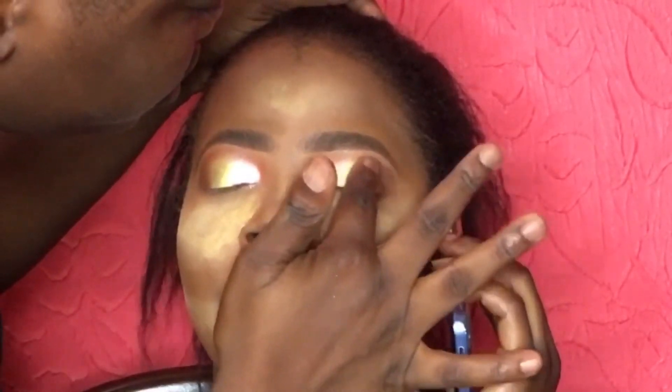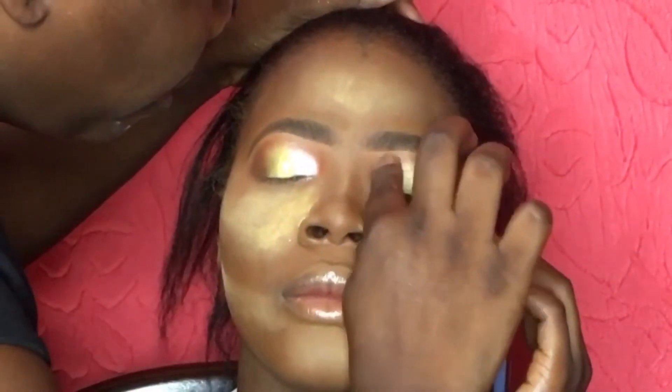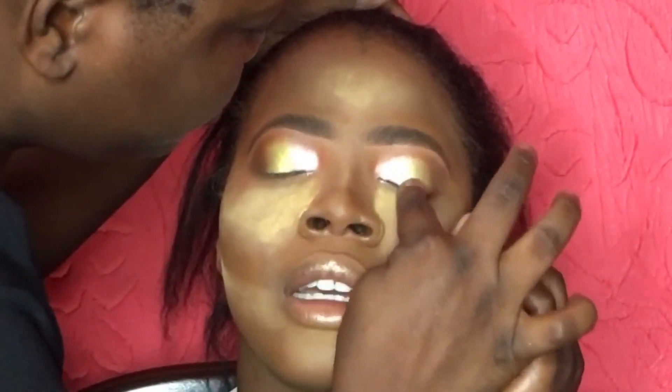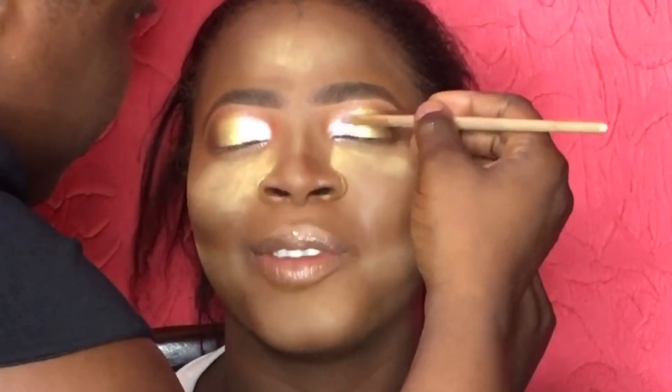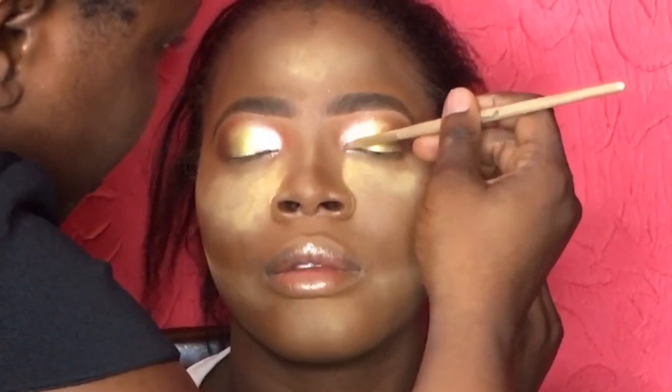Now I'm going in with my ELF glitter glue because I'm going to be applying some pigments on the eye. Then with a tiny flat brush I gently apply pigments all over the eye.